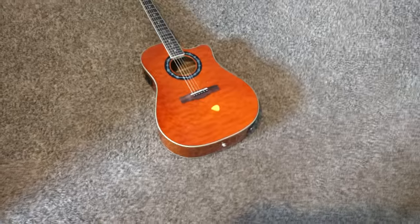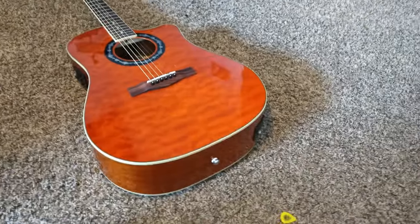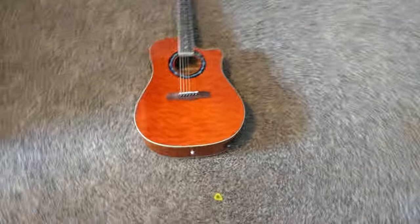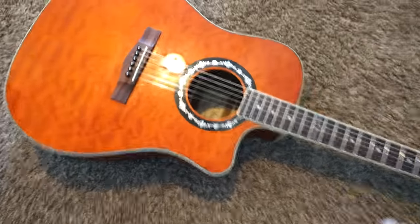This guitar shows off a beautiful quilted maple top. It is an amber color — I consider it more of like an orange. Let me get a look on this. Sorry if the quality is kind of bad; I use my phone for the camera.